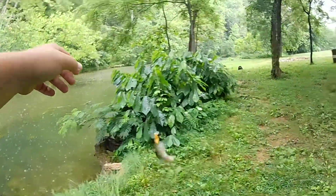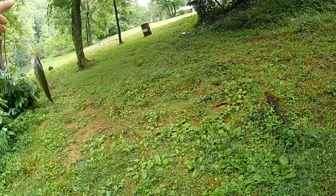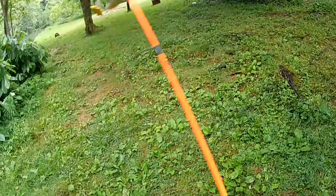Got one! Oh, he just came off. That was a small little largemouth.